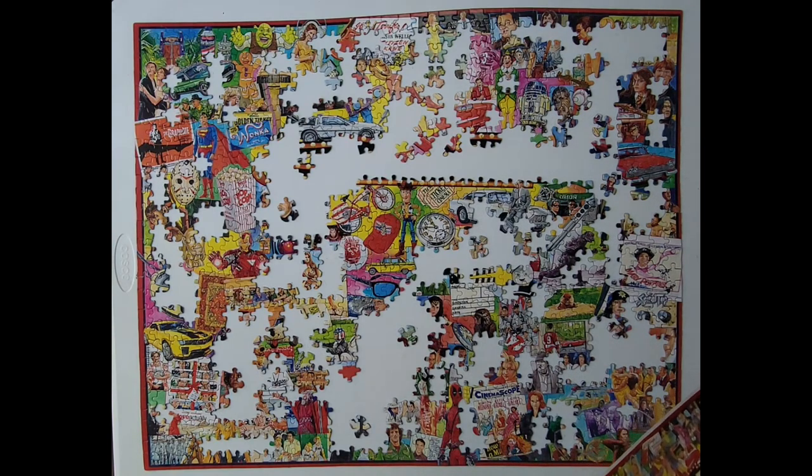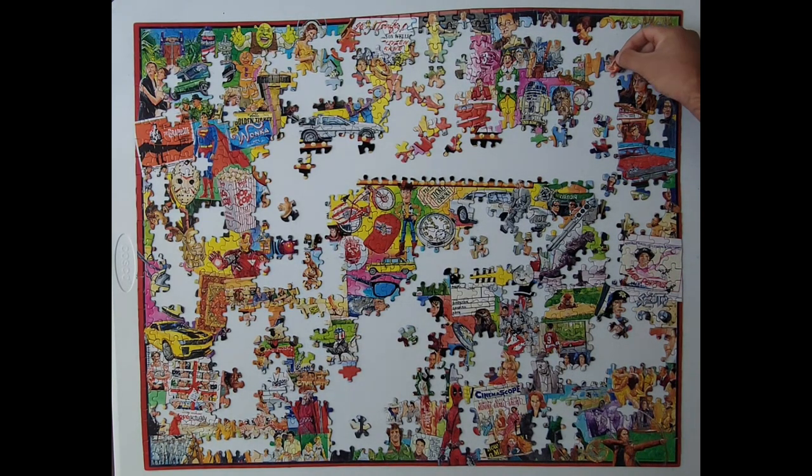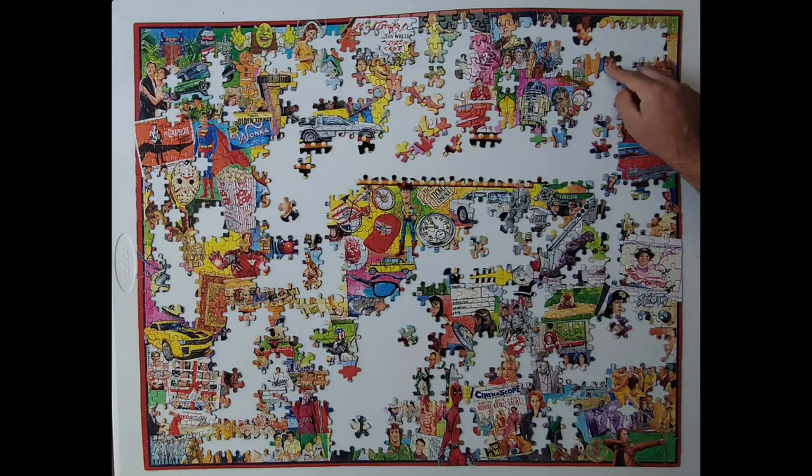Let's see. Find another piece. Looks like Harry Potter. Yep. Finally got it. Hooray. Hooray. Harry Potter.